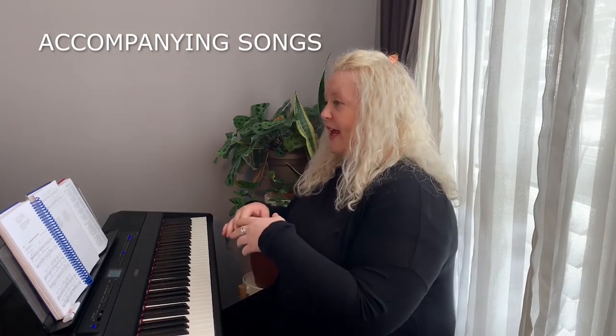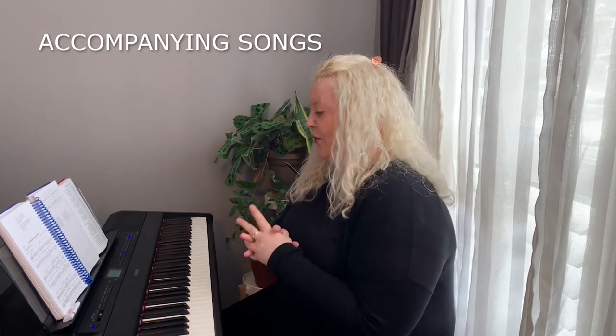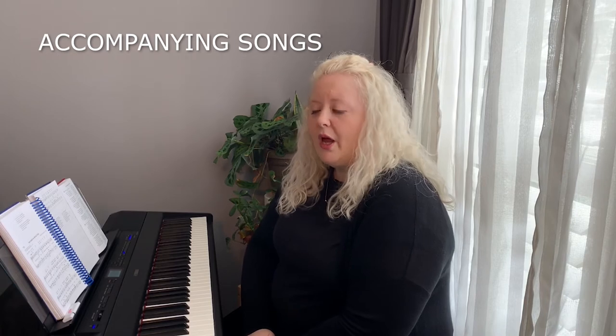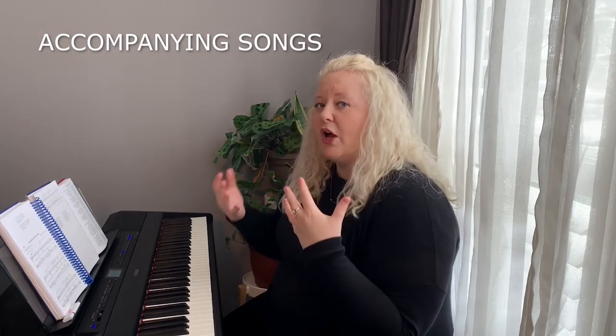Now let's talk about some of the considerations we need to think about when accompanying congregational singing and not doing it live in person. For the purposes of this video I'm going to use the tune 'Now Thank We All Our God.' I like to have the music and the words right here beside me so I know how many verses I need to record, and also so I can follow the lyrics and sing along in my head while I'm playing. This is important because we still need to think about the phrasing for people that will be singing from home — it's actually harder to do when you're not in person, so you have to plan it out in advance and think about it as you're playing.